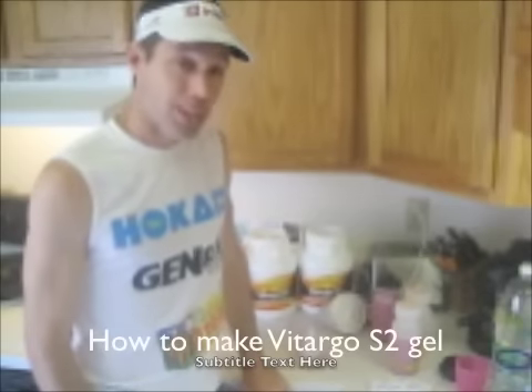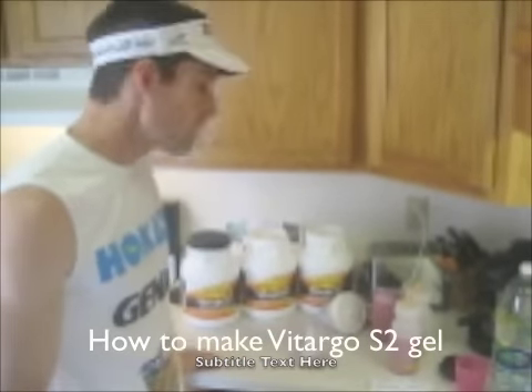Hey, how you doing? Dave Mackey here, and I want to talk to you a little bit about how to make Vitargo Gel. A lot of people have asked me about how to make gels from Vitargo, so I'm going to show you.